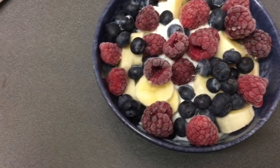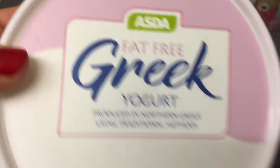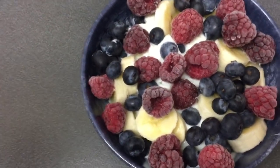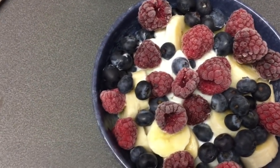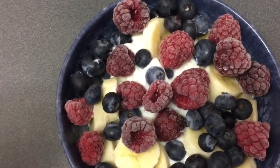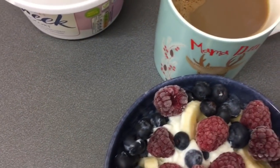For breakfast this morning I have got some of the Asda fat free Greek yogurt, which is free on the plan — but always double check for yourself. With that I've got a banana, some blueberries and raspberries. The blueberries and raspberries are speed food, and the banana is a free food but it has great filling power. I've got a coffee and I'm going to fill up my bottle of water.